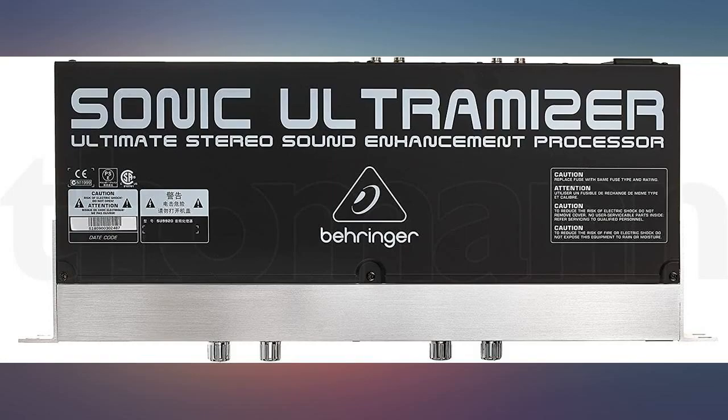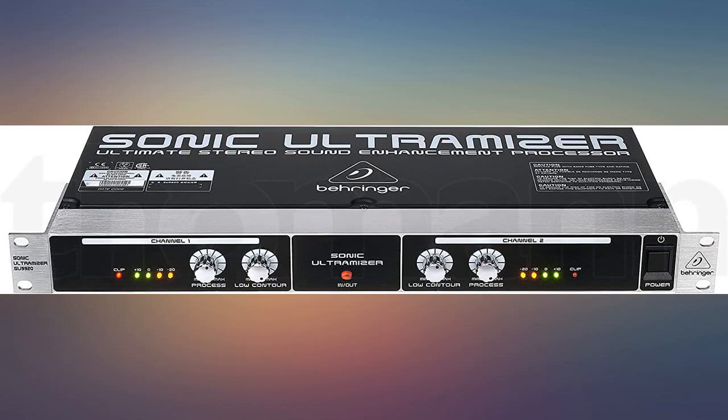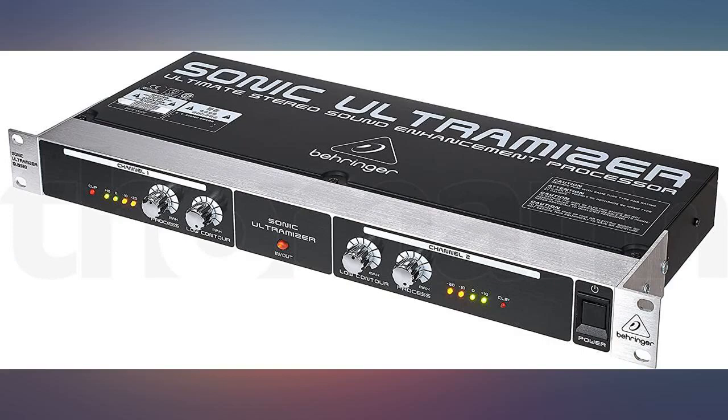Does the same thing as a BBE Sonic Maximizer but for a ridiculously low price. This box can make a drab recording sound better. I use this in my recording studio on guitars and synthesizer tracks to bring out the beef without a lot of extra EQ added in.